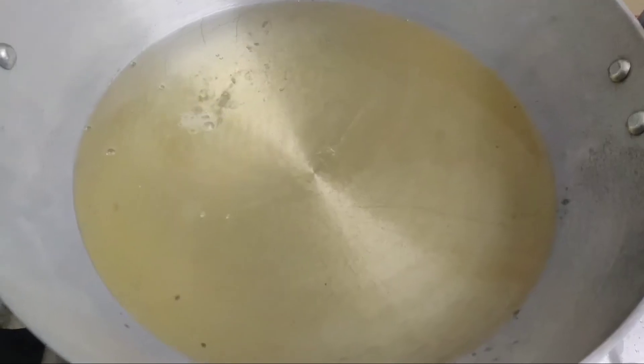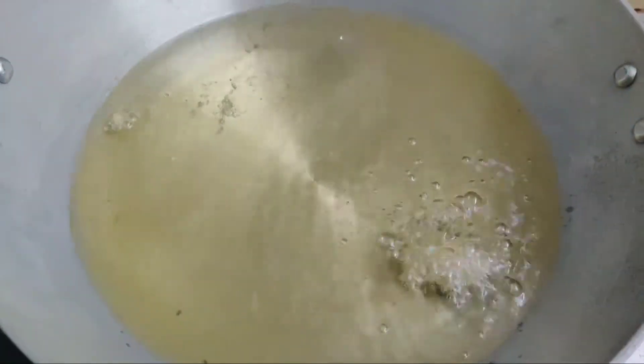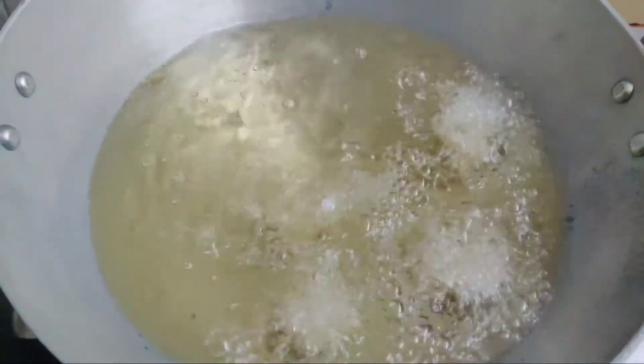Put in your pan, put a stand and heat it down. Do not let it be done. Just add some water and add some salt.